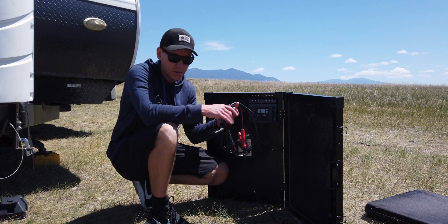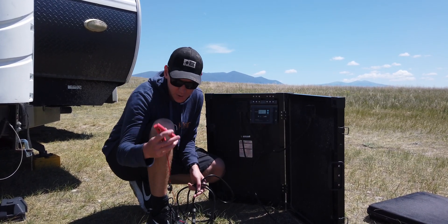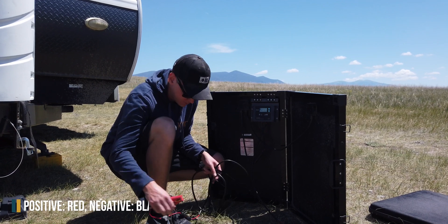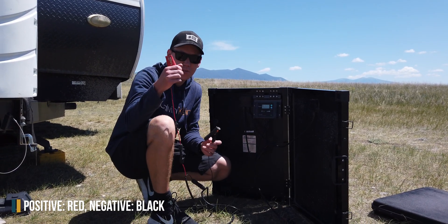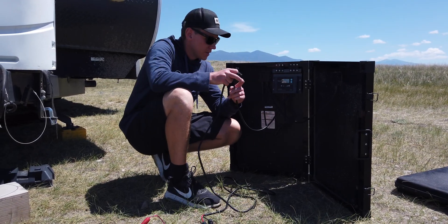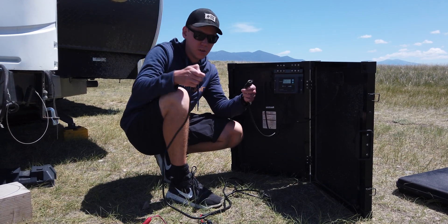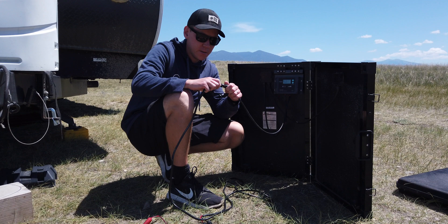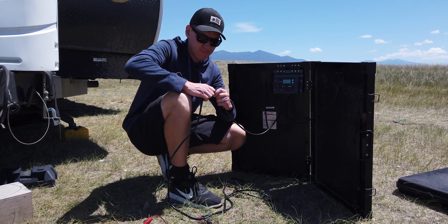When you open it up you're going to find this long cable, and this is what we're going to connect to our batteries. There's one red clamp and one black clamp — this is the positive, this is the negative. All you have to do is connect these MC4 connectors that go from the solar charge controller to this adapter cable. Plug the red into the red and the black into the black, and that's all.